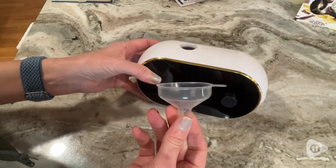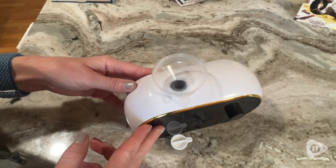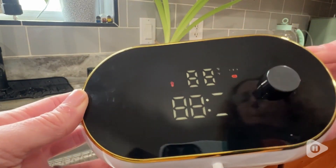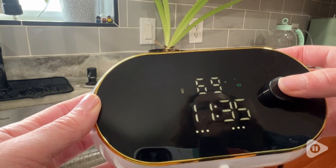You can very easily fill the soap dispenser with the really cute little funnel that they included, and it has a gauge on the soap dispenser so that you can tell when you're getting low. This beautiful black face in the front doesn't show the soap, but you have that gauge there to help you out.